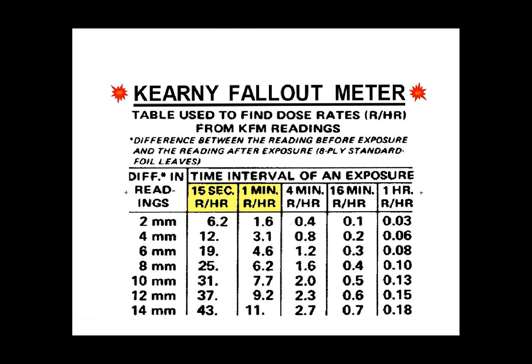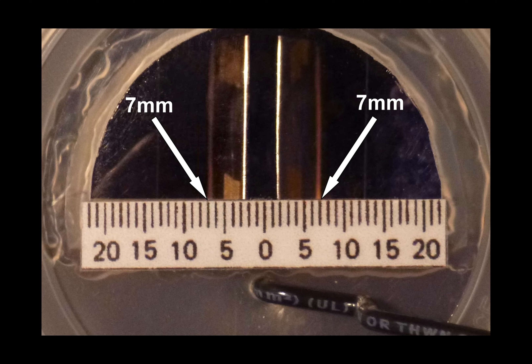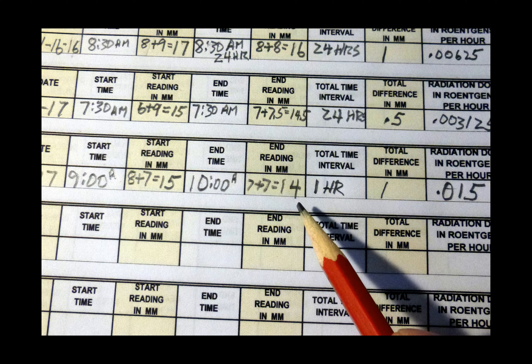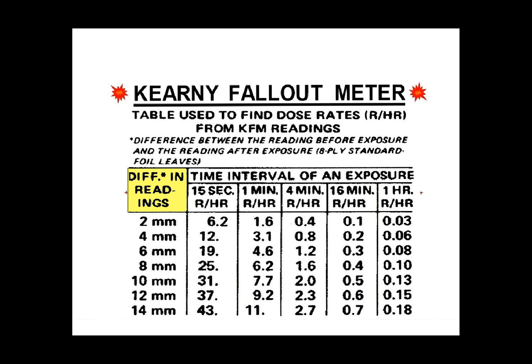If you are testing your meter where there is little to no radiation, then you will want to use the one-hour time interval. After your chosen time interval has elapsed, take another reading of both leaf edge positions and write it down. By subtracting the second reading from your first reading, you can see that the leaves have fallen by one millimeter in this example.